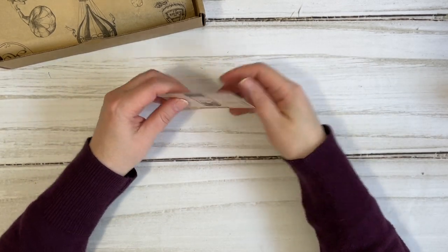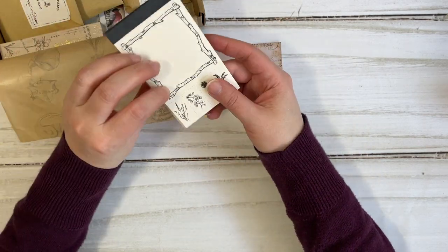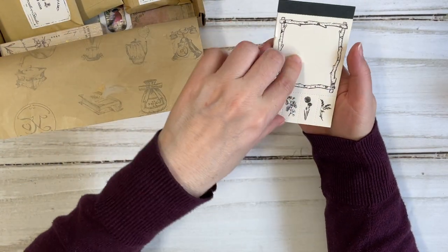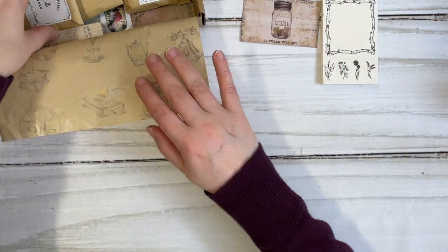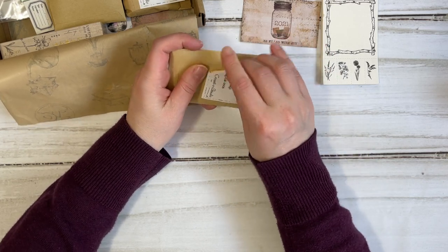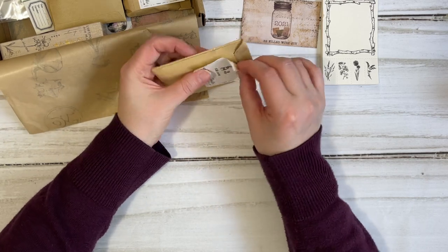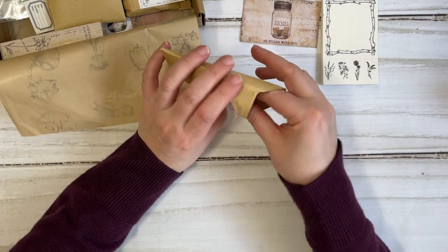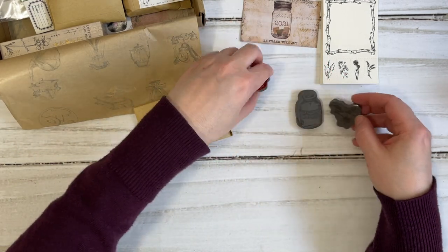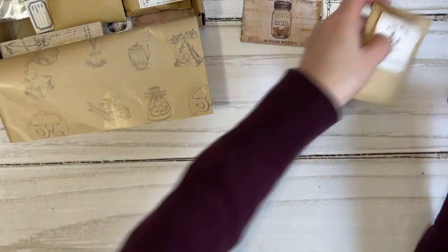Hi friends, it's Liz here. Today I have another unboxing for Your Creative Studio. This box recently came in and it is the March subscription box. For some reason I didn't get boxes for about three months and then all of a sudden they came in all at once — I guess that's what's happening with our post office and mail across the world. Not a big deal, they arrived which is great. In this unboxing I'm going to show you what was included in this kit and then show you a quick project with some of the items.